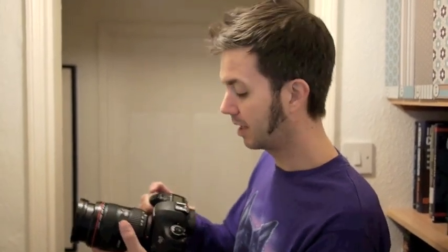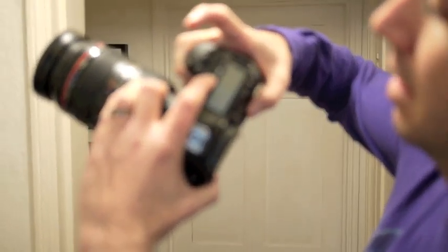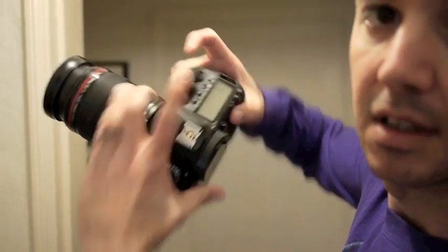Okay, we're upstairs now, right outside the baby's bedroom. Now we're going to set the silent shooting mode, which is really easy to do on the 5D Mark III. Simply hold down the drive mode and scroll this wheel until you get to the silent shooting mode. It's set and we're ready to go — let's see if the Canon EOS 5D is quiet enough to keep a baby asleep.